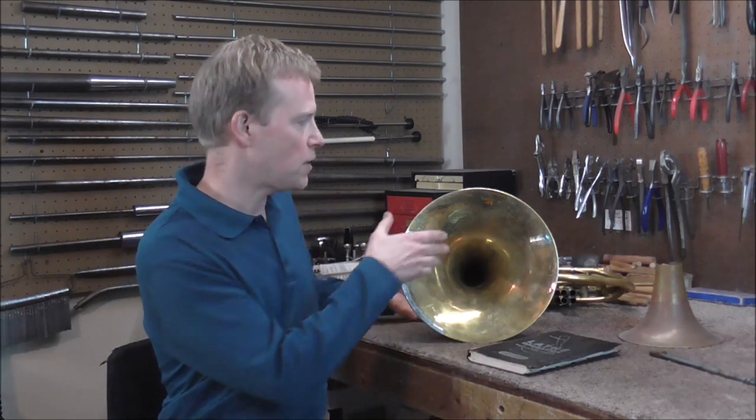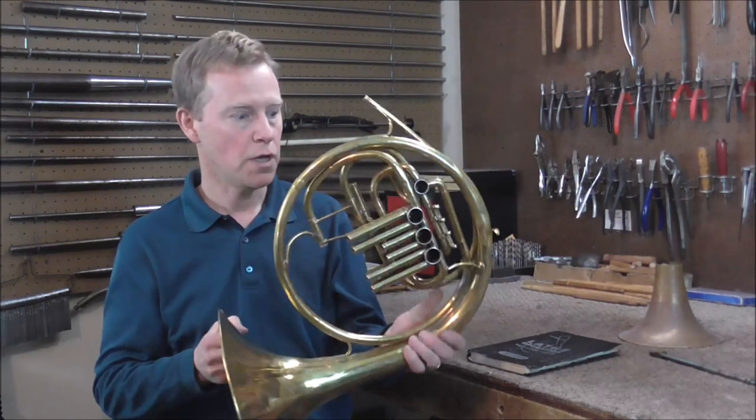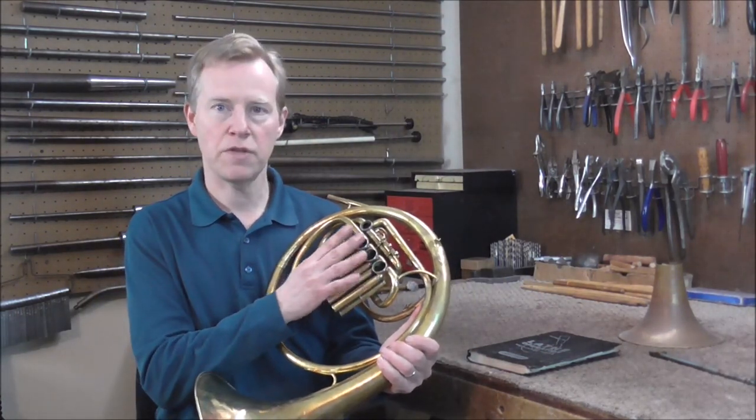Welcome to the Brasshand Woodwind Shop. This is the fourth video in the series on repairing this Wunderlich French horn, and most of the work on this is going to be on tightening up the valves.